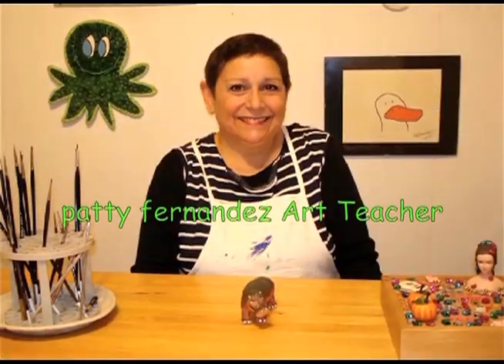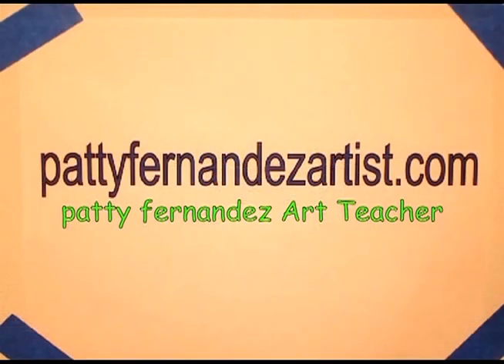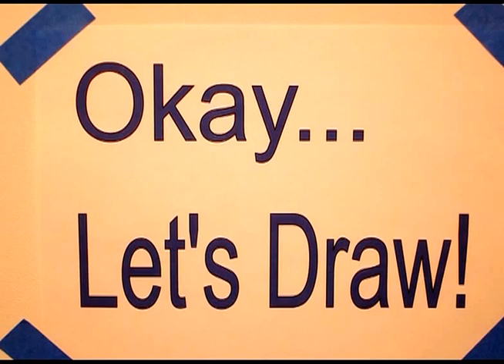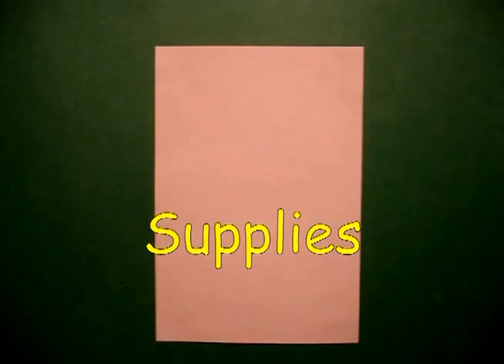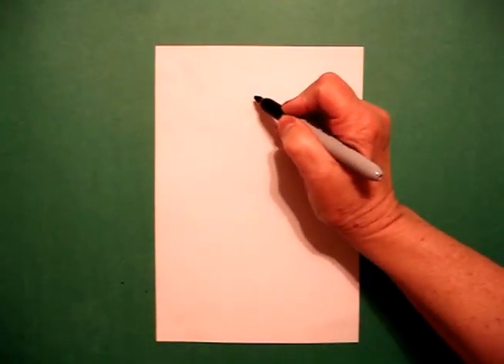Hi, I'm Patti Fernandez and I'm an art teacher. Visit my website at pattyfernandezartist.com. Today's project is how to draw some holiday candles.